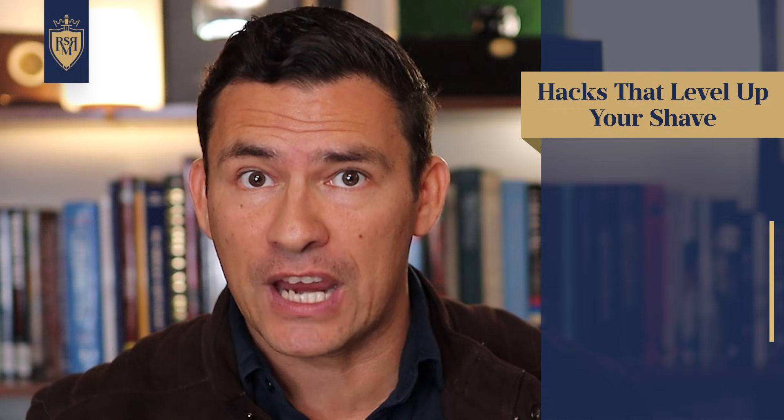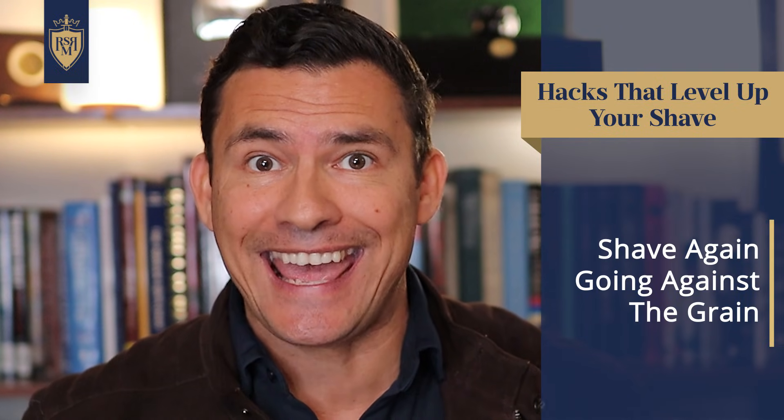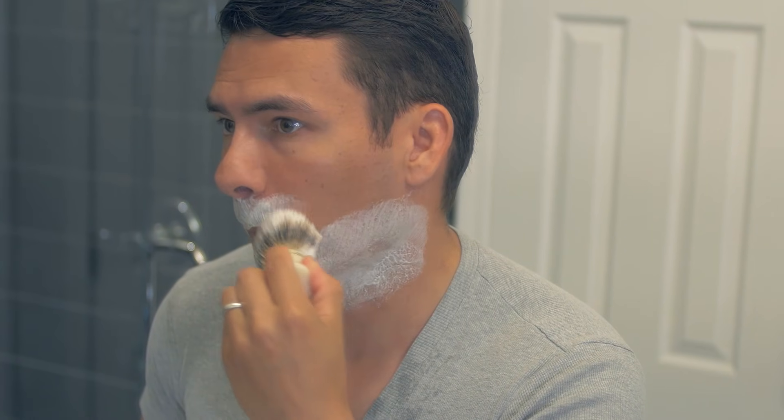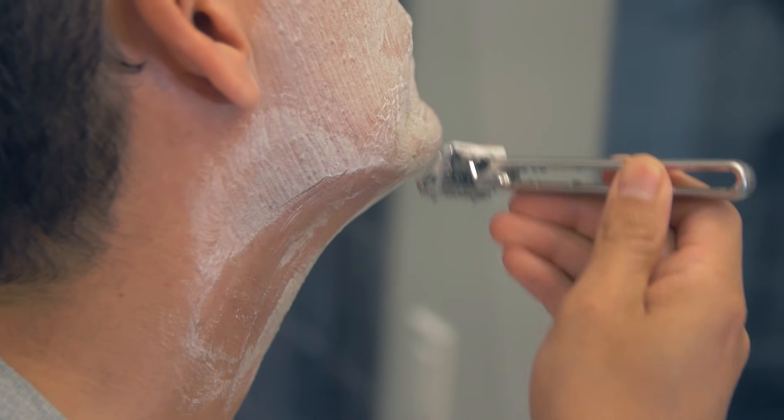Hack number three: if you want to get a super close shave, go ahead and reapply your shaving cream and shave again, but this time shaving against the grain. As this is the second shave, obviously there's going to be less hair on your face. By going over a second time, you're going to catch any stray hairs you missed and deal with little bits of stubble. Going in that opposite direction is going to give you a slightly closer cut. I don't recommend you do it very often — focus on the areas where you actually feel the hair, and make sure to apply a second layer of shaving cream.